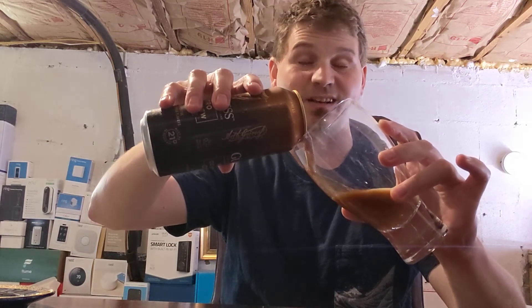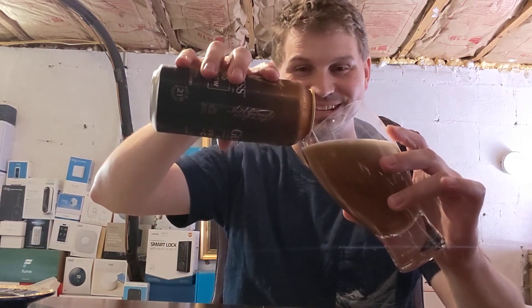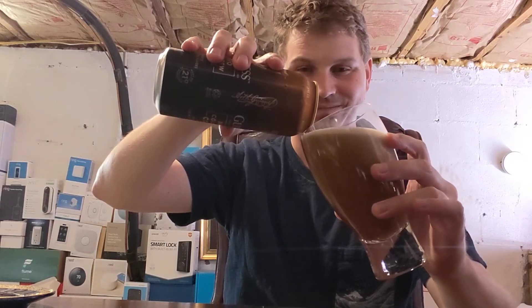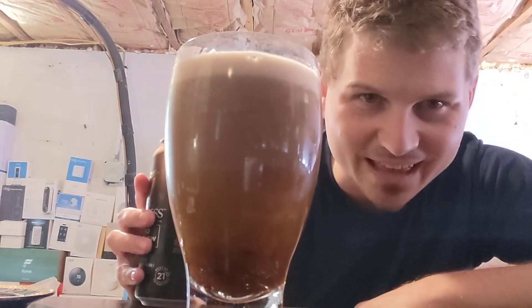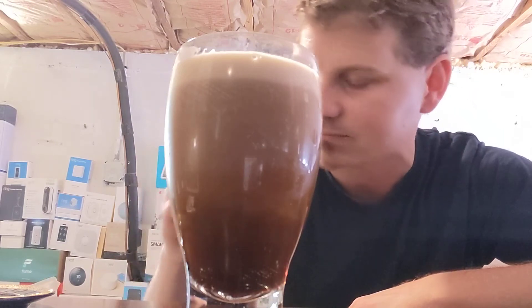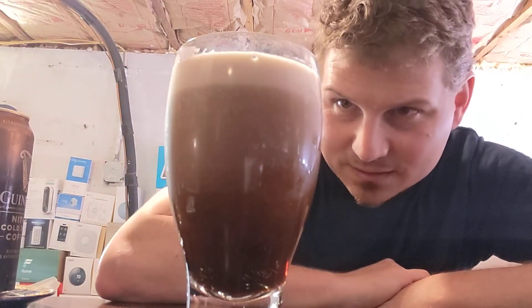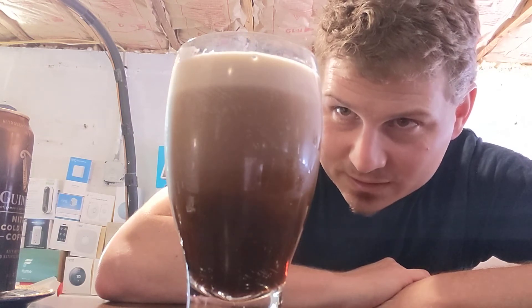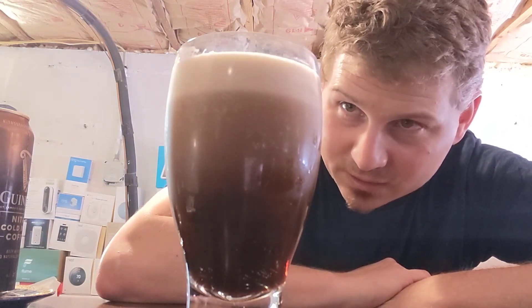It already smells incredible — super aromatic. I'm probably going to run out of room pouring this, so I better stop. Look at that — it's separating now, doing its Guinness thing. Got a nice little head going on here.